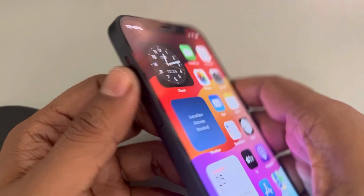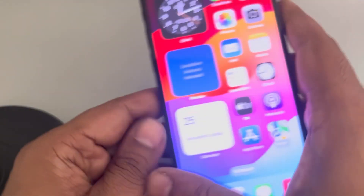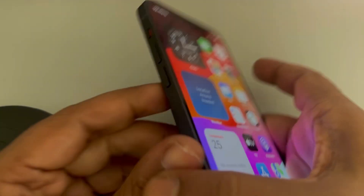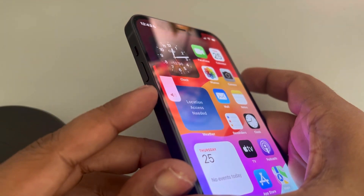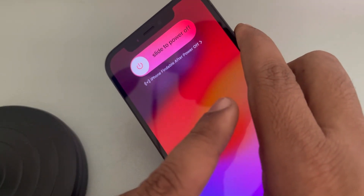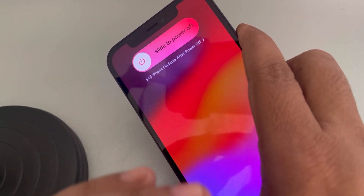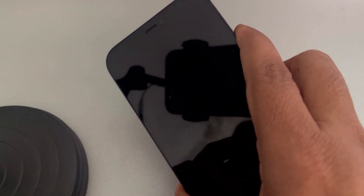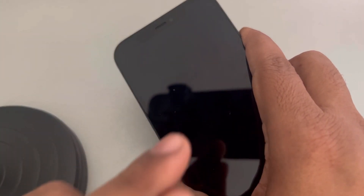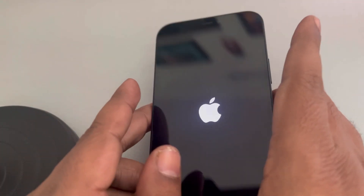To force restart, press the volume up button once, then the volume down button once, and then press and hold the power key until you see the Apple logo. Press volume up, volume down, then press and hold the right side key. Let your phone turn off, and after that let the Apple logo appear. Once you see the Apple logo, release the right side key — you have forcefully restarted your iPhone.